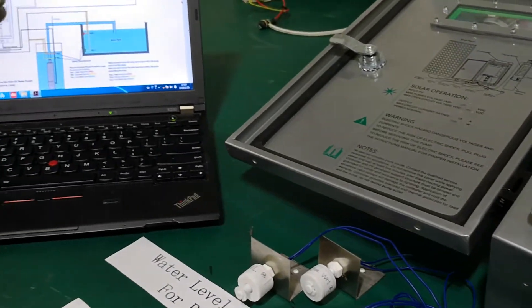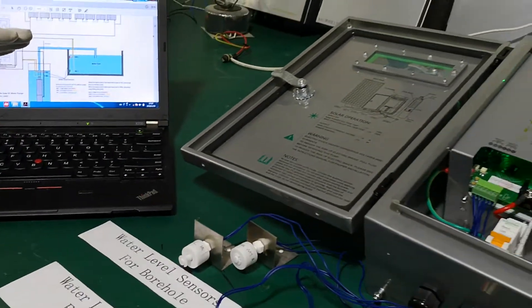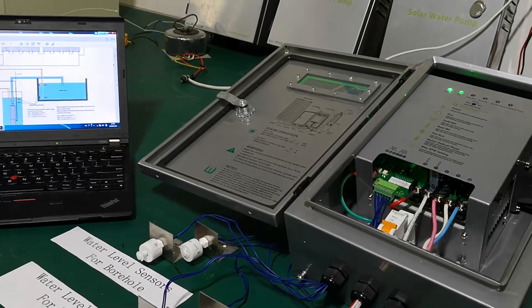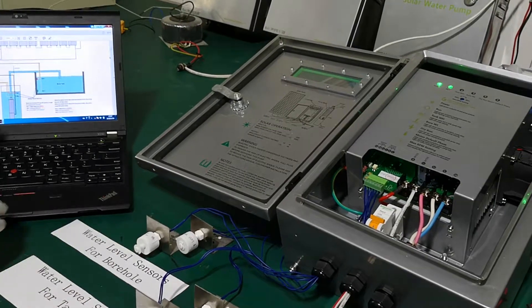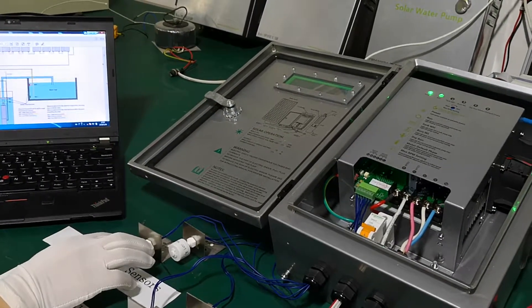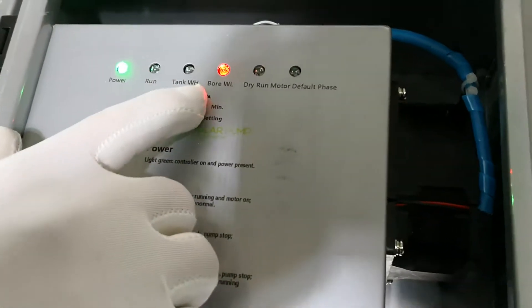We still have enough water to pump. Inside the borehole, the water level will come down gradually up to the lowest point, WL. When there is not enough water, we have to stop the pump — just like this. See the indicator here — it becomes red and our pump stops.